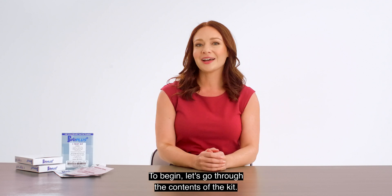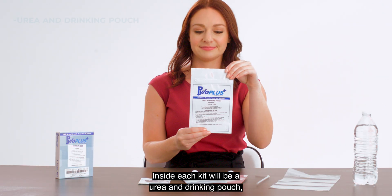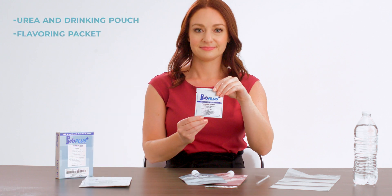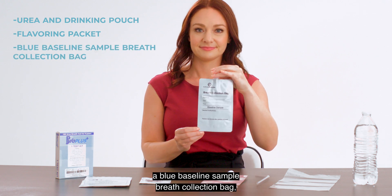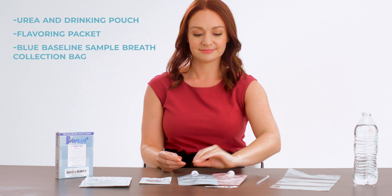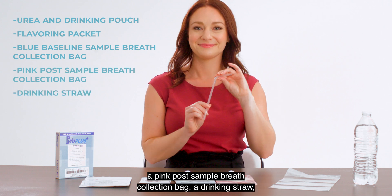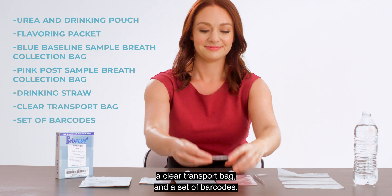To begin, let's go through the contents of the kit. Inside each kit will be a urea drinking pouch, a flavoring packet, a blue baseline sample breath collection bag, a pink post-sample breath collection bag, a drinking straw, a clear transport bag, and a set of barcodes.